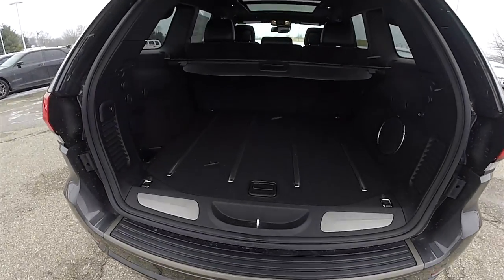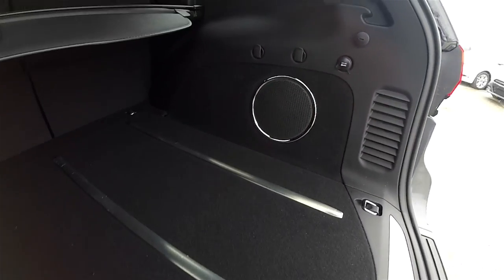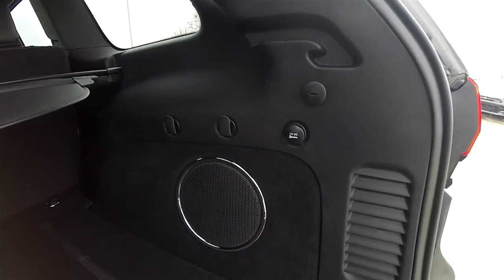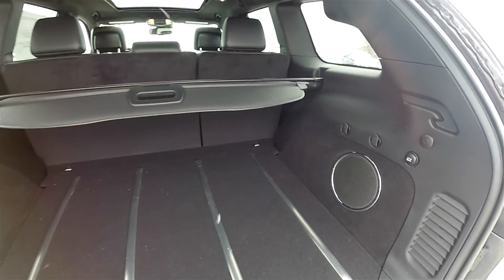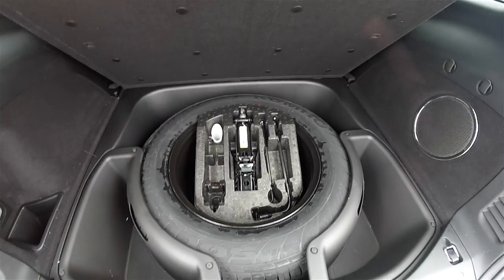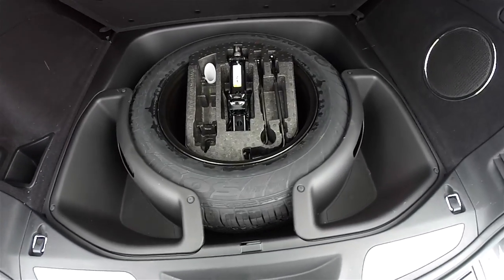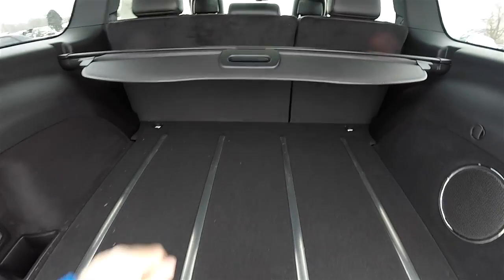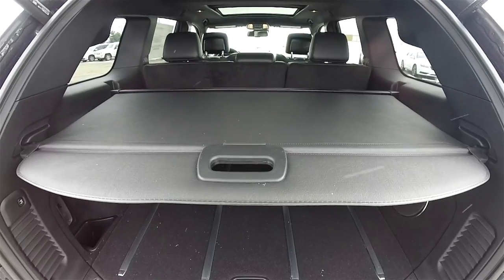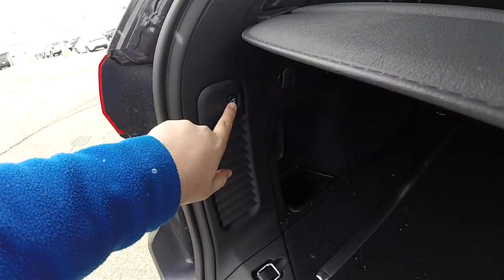Let's take a look at the rear luggage area — it is very nice and spacious. Brushed stainless steel treads on the carpets. Subwoofer and amplifier for the 506-watt sound system. 12-volt power points and a couple of grocery bag hooks. Underneath the floor you have your full-size spare tire with jack and tools, and compartmentalized storage. There's also a privacy screen. Closing the hatch is easy — just press the button on the trim plate.